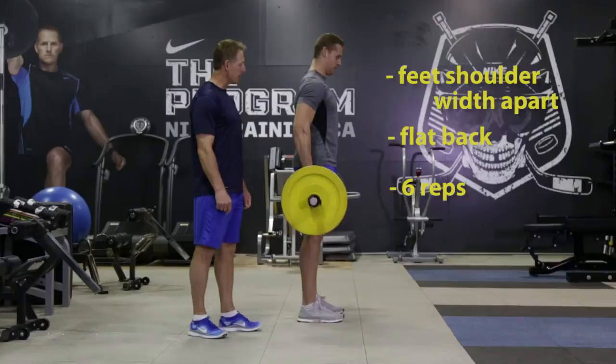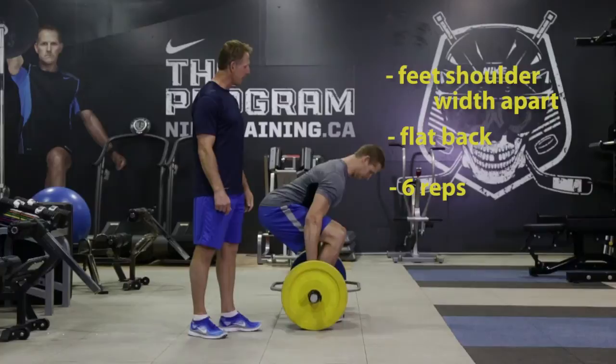Make controlled on the way down, up with a little bit of pace. Exhaling on your push, inhaling on your way down. Six reps.